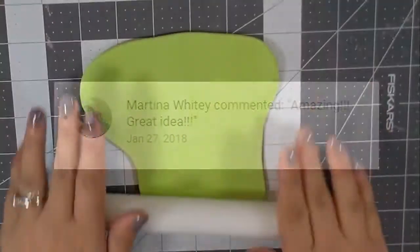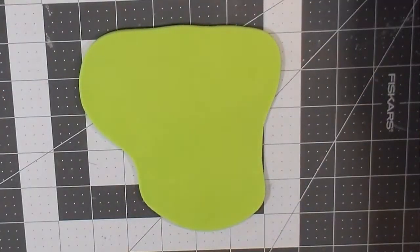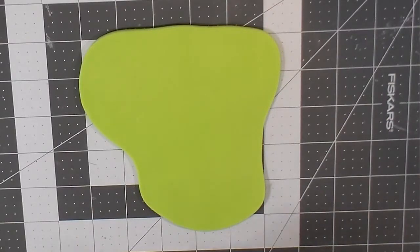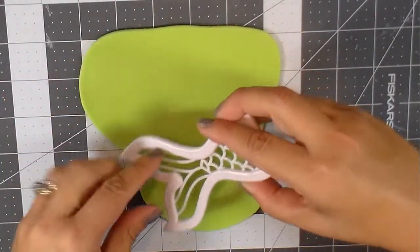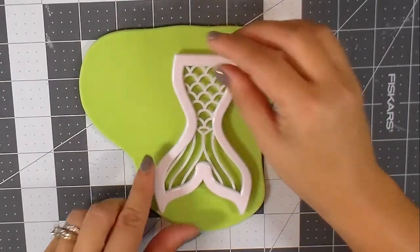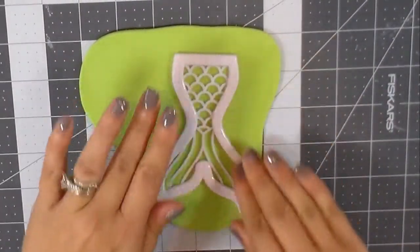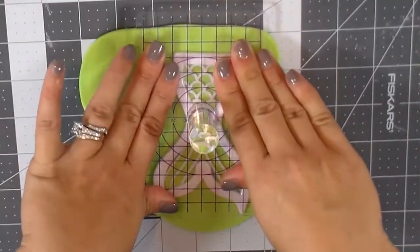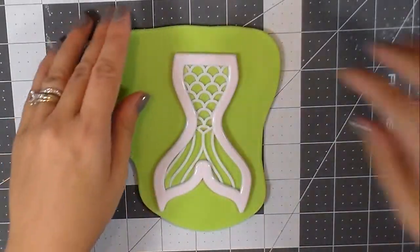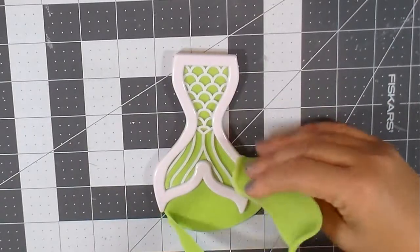We're going to start with the cold porcelain — my favorite. I have been working with cold porcelain for a long time. We're going to use one of those little molds we got from AliExpress lately to see how it works. I didn't put anything in the mold, just cleaned it, nothing else. We just press down and get the excess off.